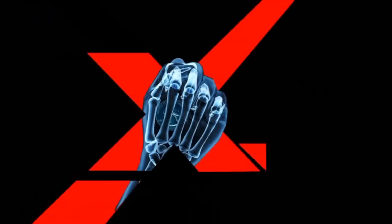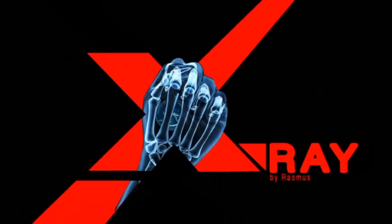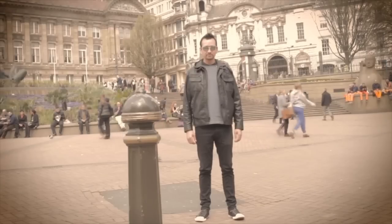Welcome to another Merchant of Magic vlog. This time we're having a behind-the-curtains look at X-Ray by Rasmus.